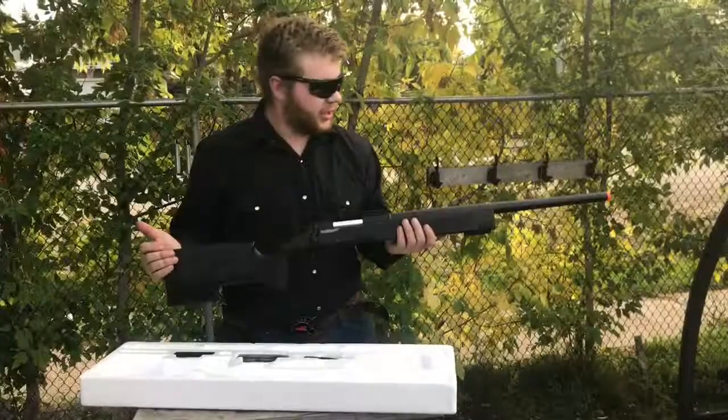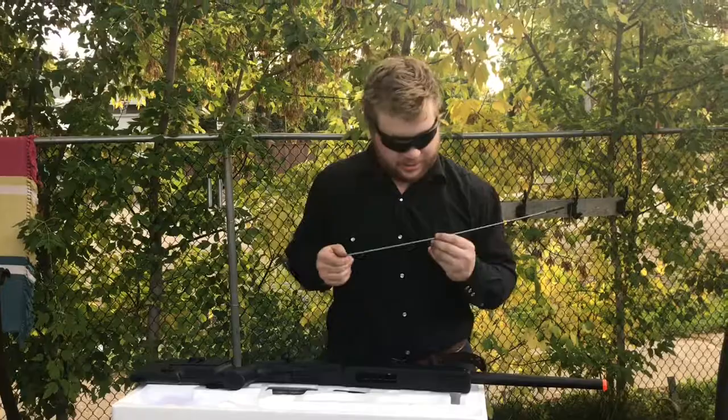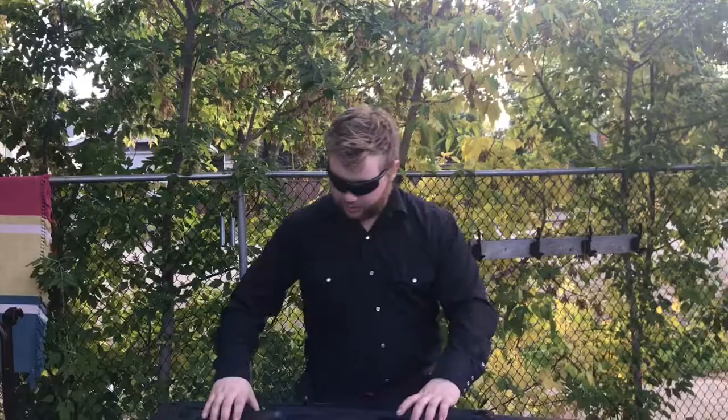Alright guys, I got the gun together here. When I pulled out the stock for the gun, I noticed underneath it there's a cleaning and unjamming rod — that's going to come in handy, I imagine, one of these days. I'll use this maybe with my older primary; it likes to jam on me.